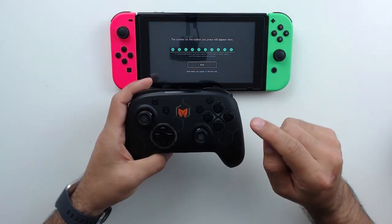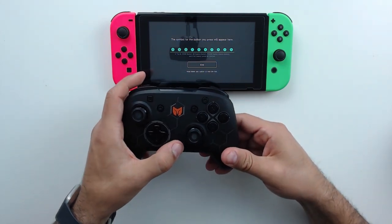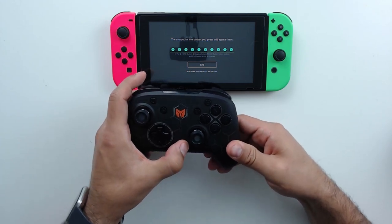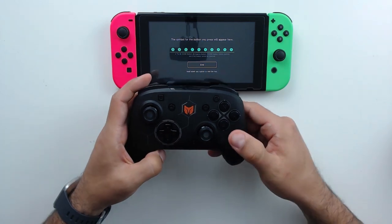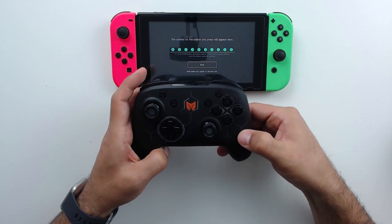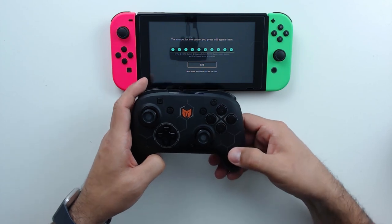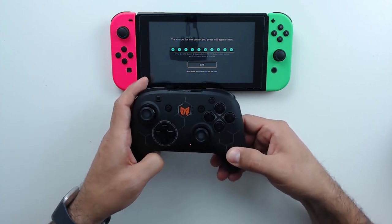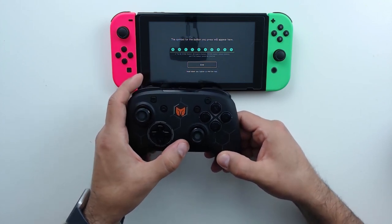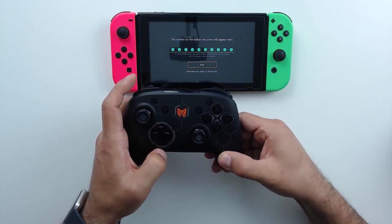Next, let's look at remapping the back buttons to a single button. Hold down the function button and press the back button you want to remap until the controller vibrates, then hit the face button you want to assign it to, and re-hit that back button. The controller will blink, and now your back button is remapped — in this example, to the Y button. To cancel the remapping, just hold down the back button and function button together, then re-hit the back button right away.